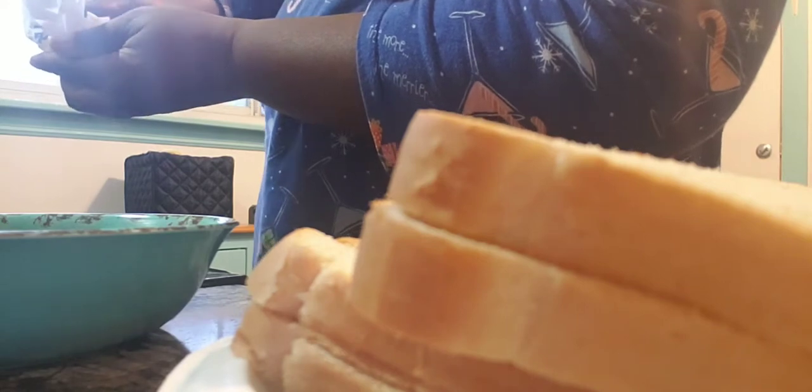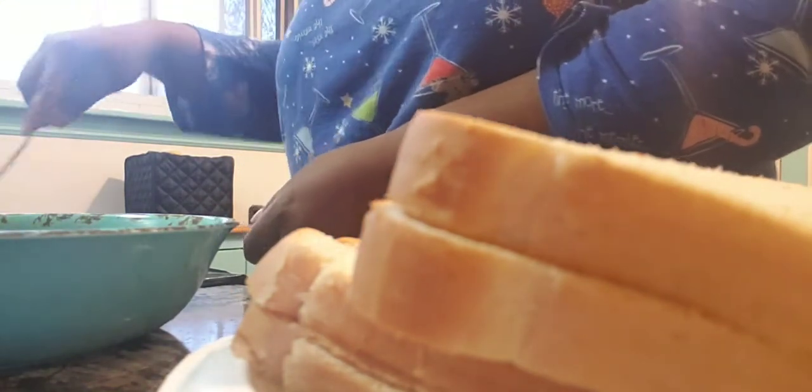This is the butter I'm putting in the pan for the french toast. You want the pan to be nice and buttery so it won't stick — this is a non-stick pan though.